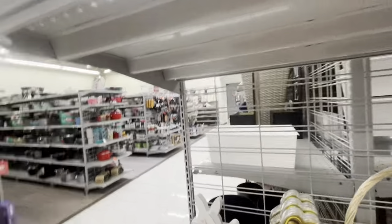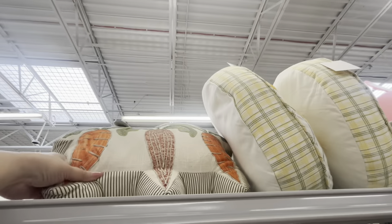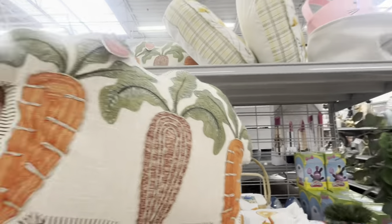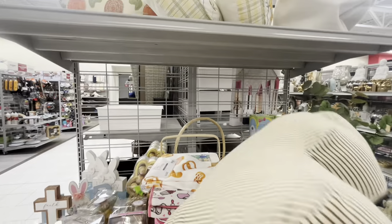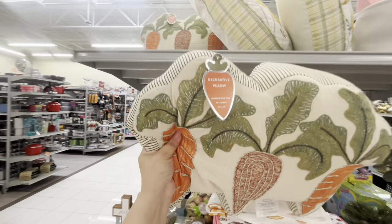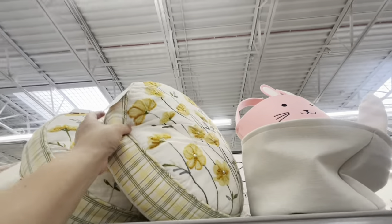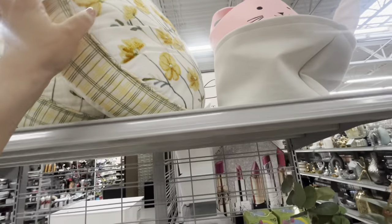Look at these pillows — they have carrot pillows! Oh my gosh, they are so nice. Look at that — how pretty! $12.99 for the carrot pillows. I think they're gorgeous and good quality. Then they have this big spring one right here — so cute, new Easter stuff.